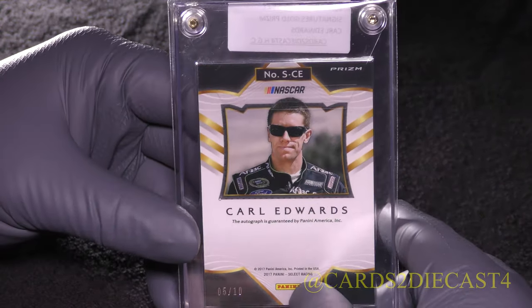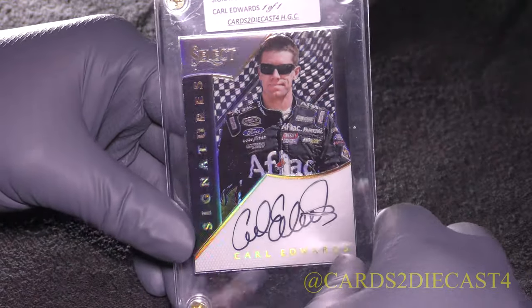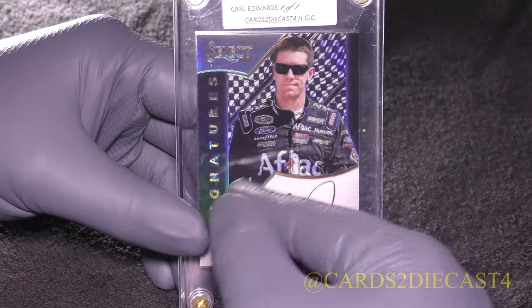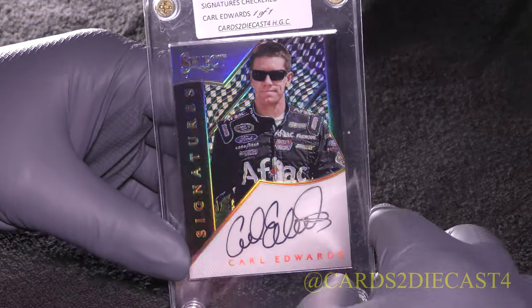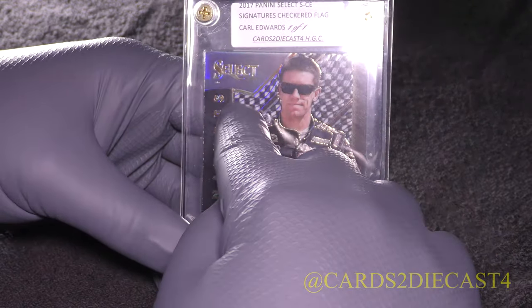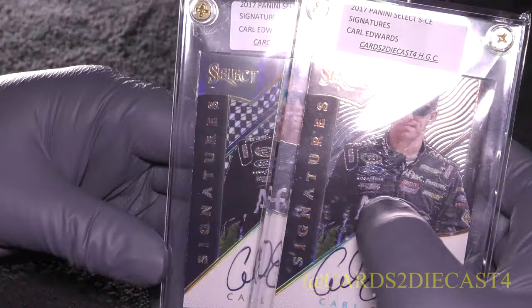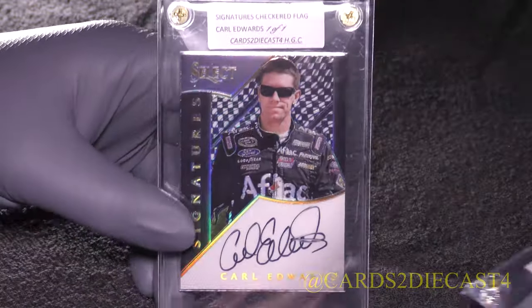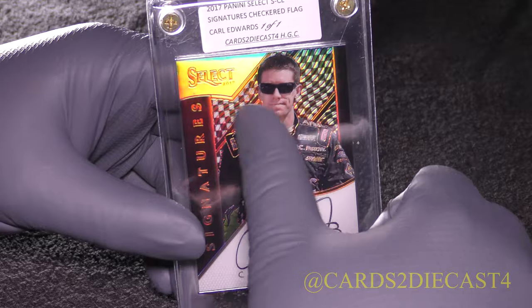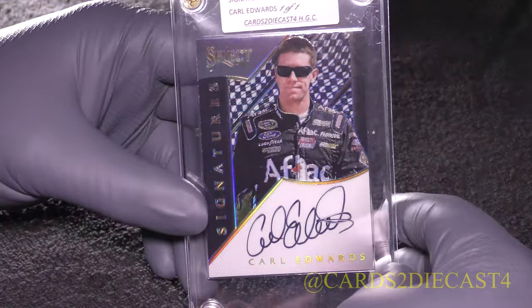5 of 10 is the stamp number on the back. And now the checkered flag 1 of 1, which almost looks like a base version. Whenever you're pulling these cards fresh from a pack, you've got to make sure you double check — don't throw away what looks like a base version, because it's pretty much the same. You could be throwing away the 1 of 1.